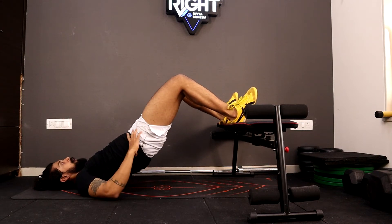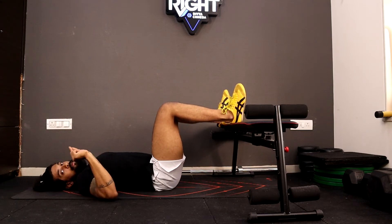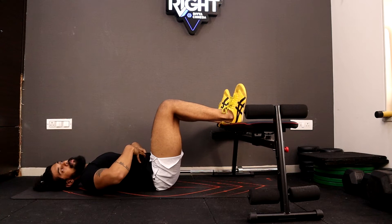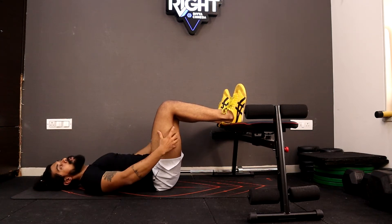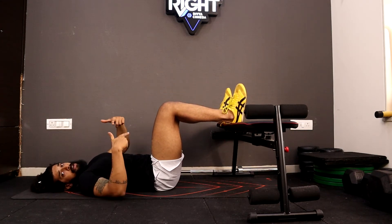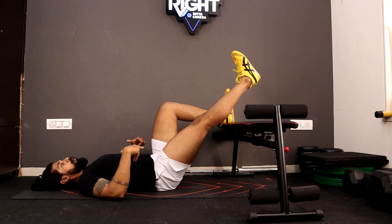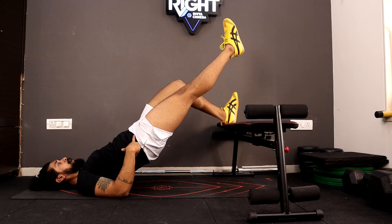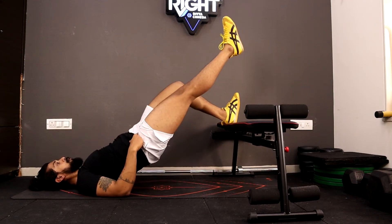Let your hips reset all the way down to the floor. Make sure you are pulling your ribcage in so the back does not arch and the whole tension stays on your hamstrings. Lift your hips all the way up and down. To make it more difficult, lift one leg all the way up and push your hips up using one leg, then go all the way down again.